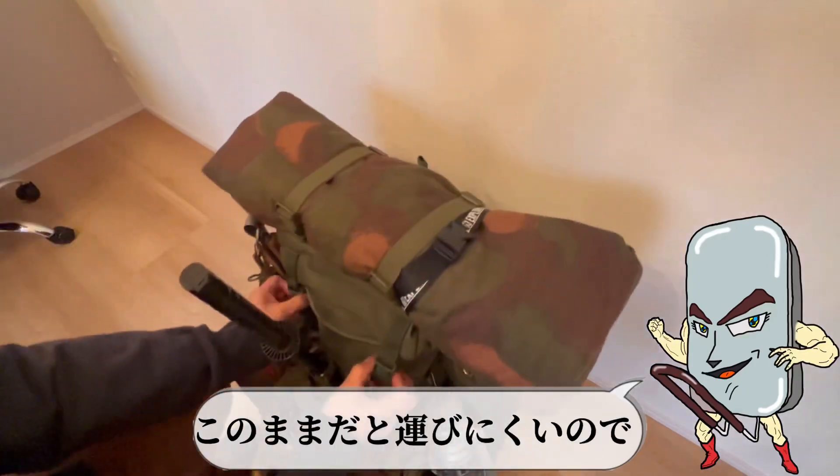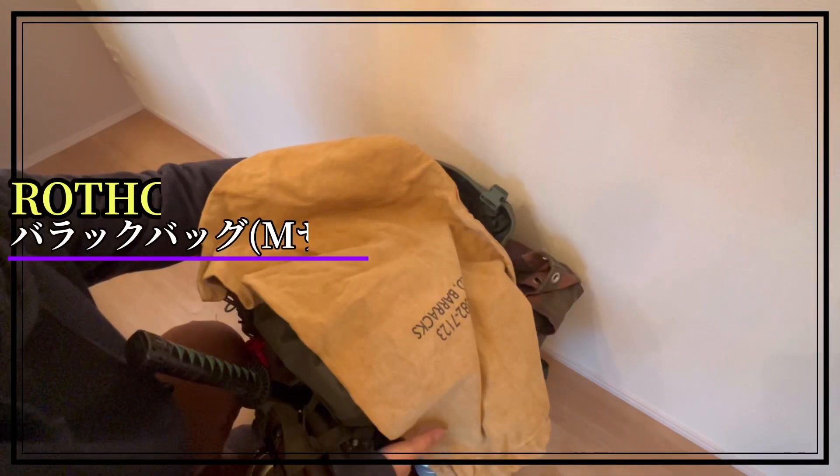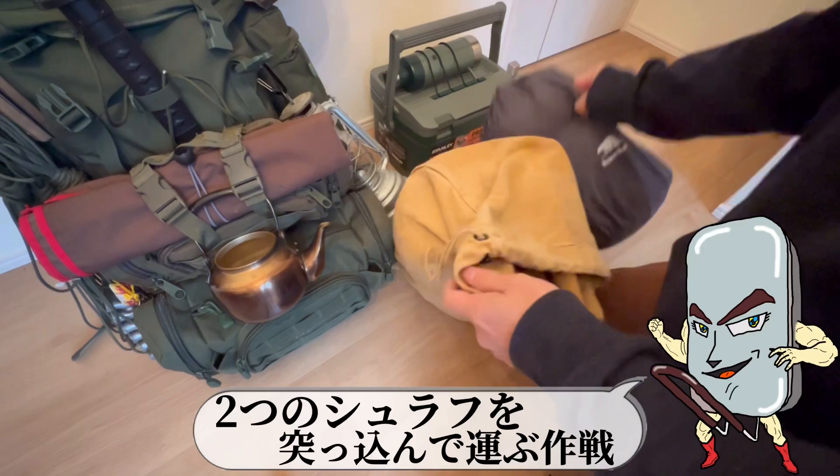このシュラフセットはこのままだと運びにくいので、現地に着いたらまずこれを取り出す。このランドリーバッグの中に2つのシュラフを突っ込んで運ぶ作戦。